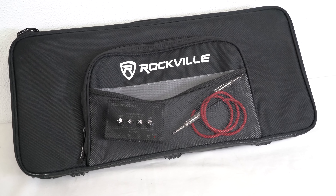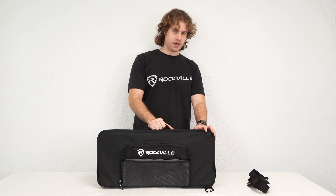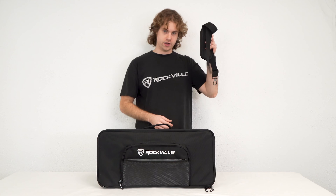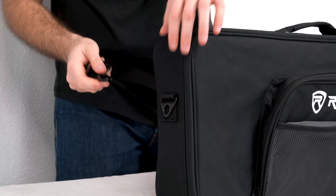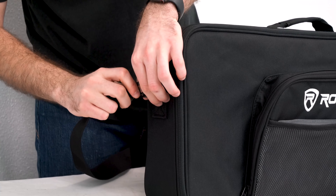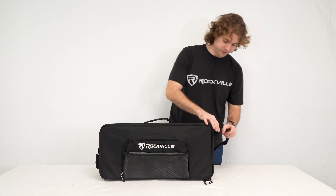Along with the two compartments we have a mesh pocket here to keep our items as well. Once we're all set to go we can either use the handle on top of the bag or attach the included shoulder strap. To attach it, we line up the clips on the strap to the hooks on the side of the bag — there's one clip on each side.